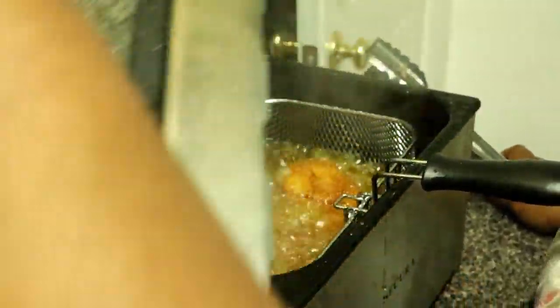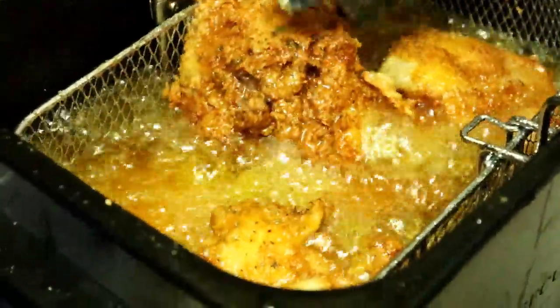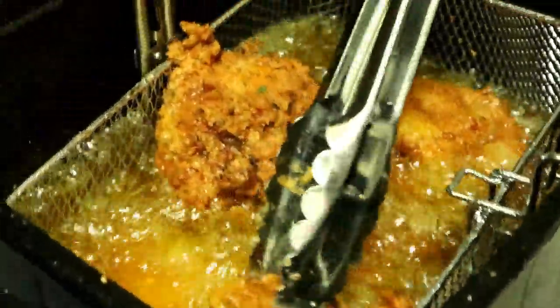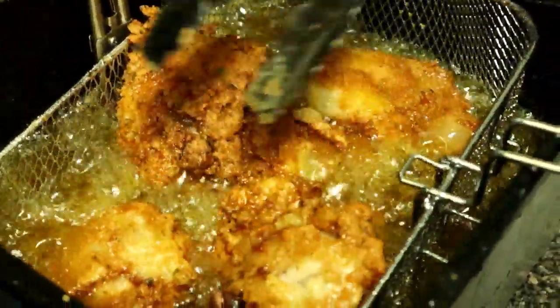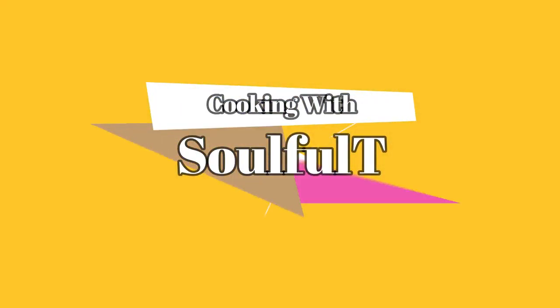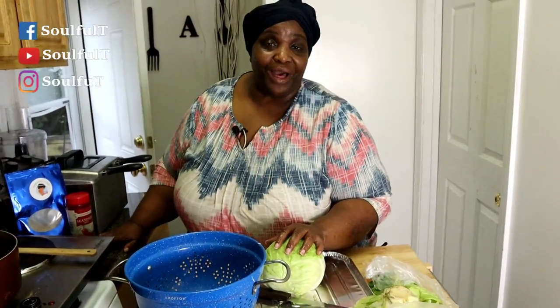Let's look at this last batch of chicken and see what it's doing — yes, look at that chicken, look at all those seasonings. I'm just flipping it over because I put a lot of pieces in here. What's up everybody, Soul Squad! We're getting so many new subscribers — oh my god, guys, welcome, welcome to my channel.